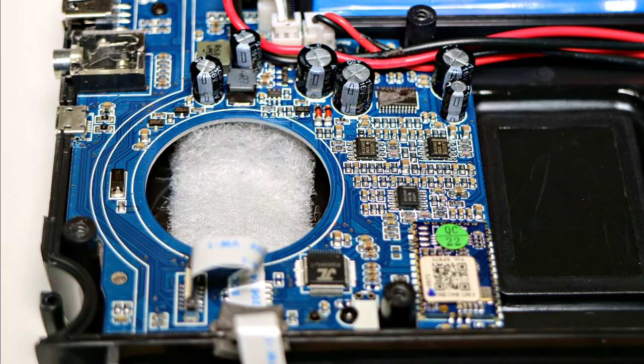The actual build quality is quite good — you can see from the picture on screen the surface mount components are well placed and there don't appear to be any problems with the electronic construction.